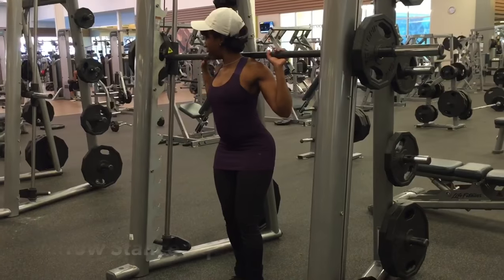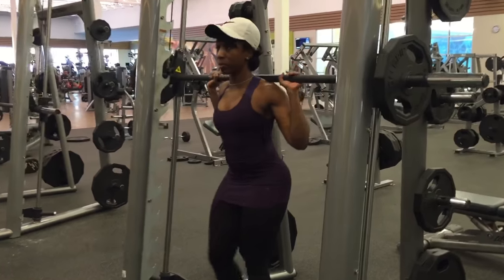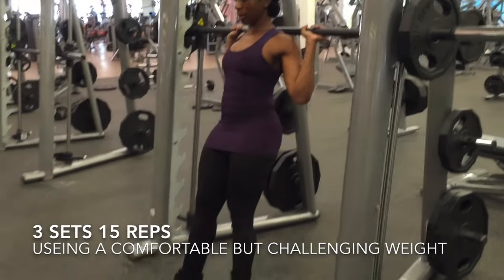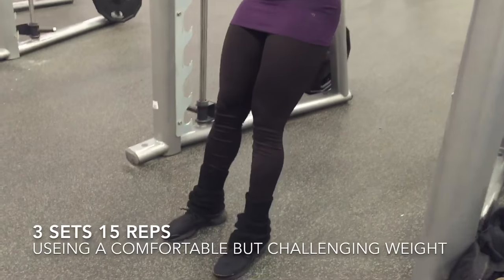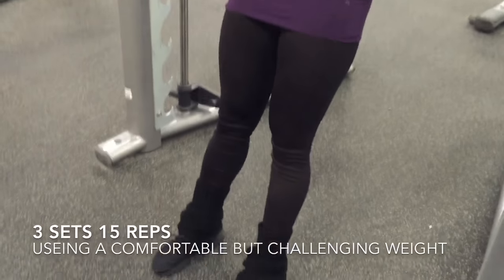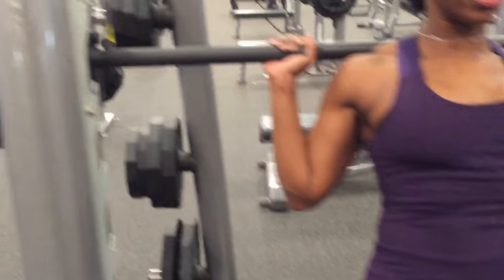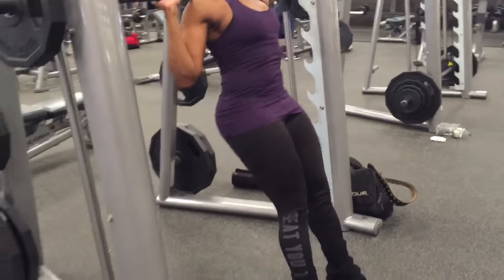With the narrow squat stance, I'm going to safely apply the bar onto my traps. As I release the bar from the Smith machine, I'm rolling the bar backwards. I take two steps forward so that my knee can be at a 90 degree angle as I lower from the beginning of the movement, and I press against my heel to push up and continue the squat movement.